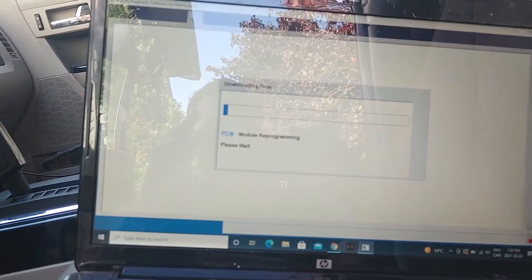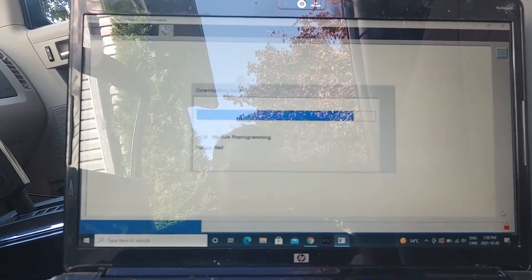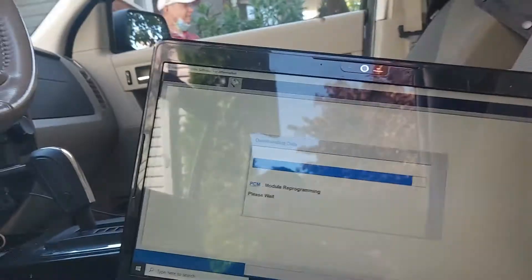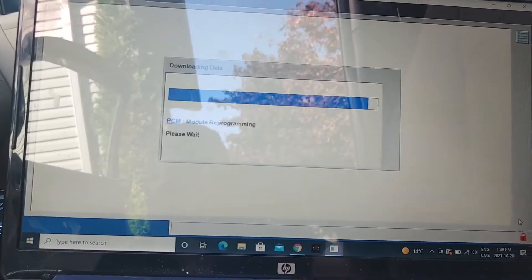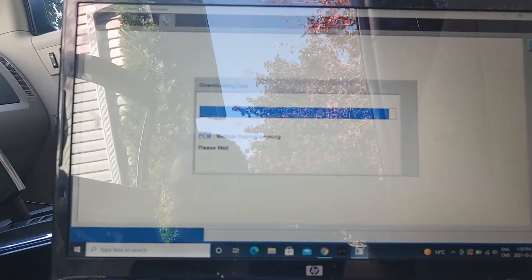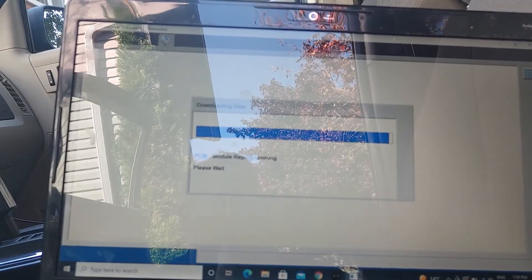This is going to take a little bit of time — I'll pause you guys and bring you right back. All right, we're almost there — sorry about the glare, working outside here. I thought I'd bring you guys back right before this part finishes. There might be some modules that aren't going to indicate the proper VIN, but we'll deal with that after.